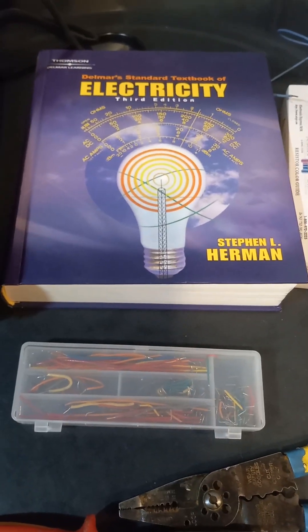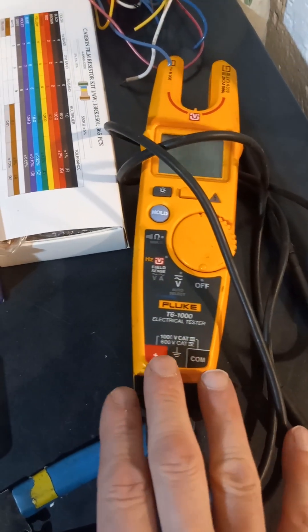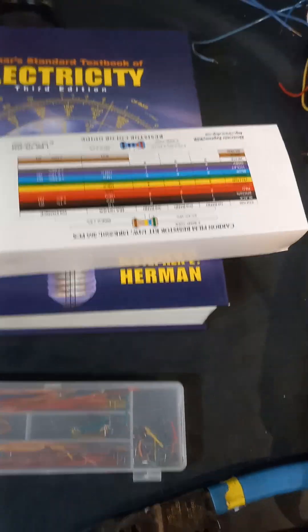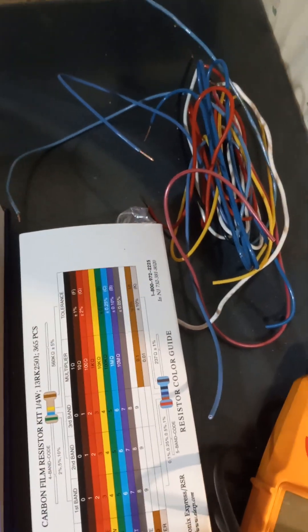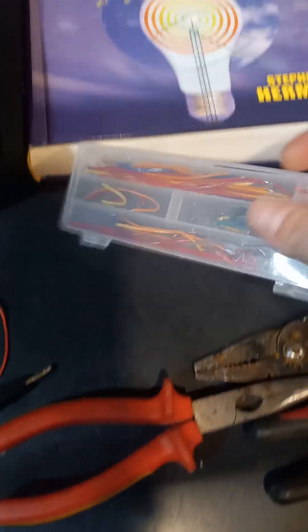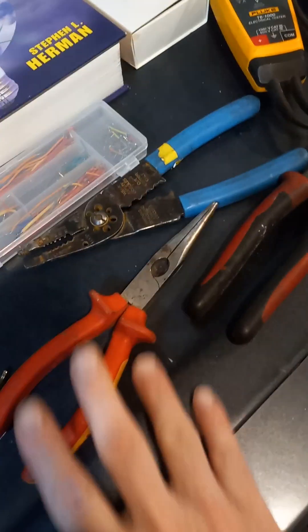I'm going to talk about AC and DC circuits intro, but first you need to get started with some equipment. You'll need a multimeter — I have a Fluke but there are many brands and they're all good. You'll also need a bunch of resistors; I have a resistor kit here with 700 resistors I bought for about 12 bucks. You'll need some wire — I found scrap wire, or you can buy an 18-gauge spool for around 10 bucks. You can also get pre-cut wires from eBay for about 5 bucks. Of course, you'll need wire strippers, needle nose pliers, and cutters.